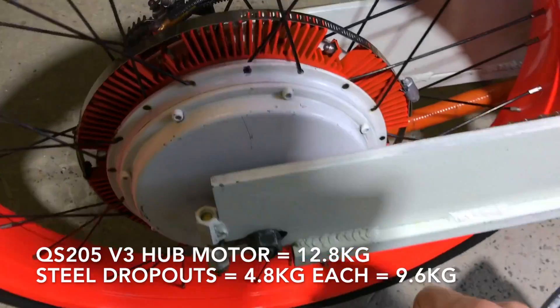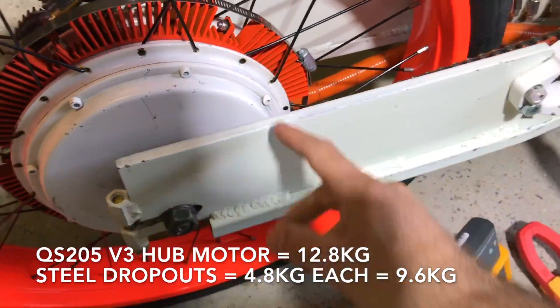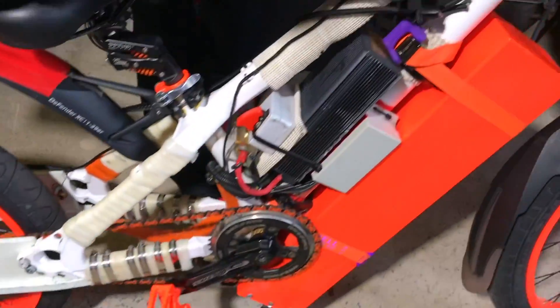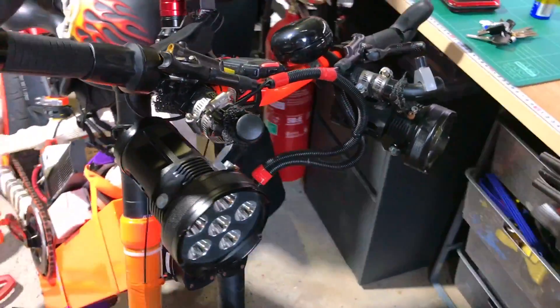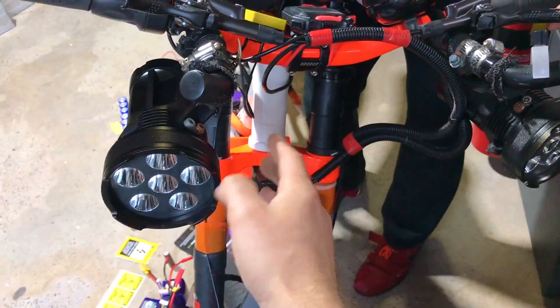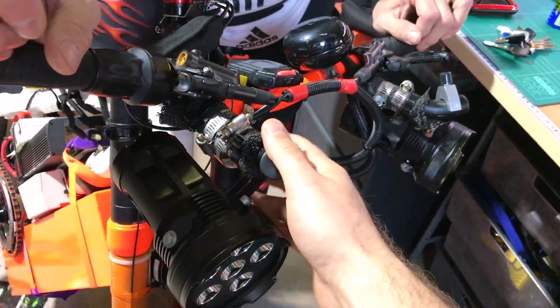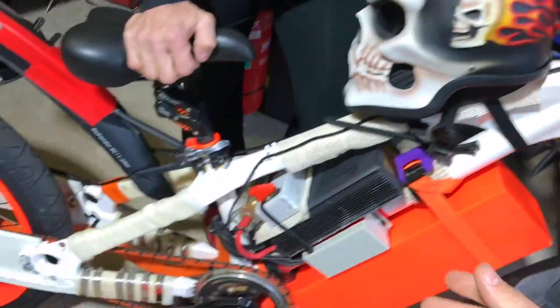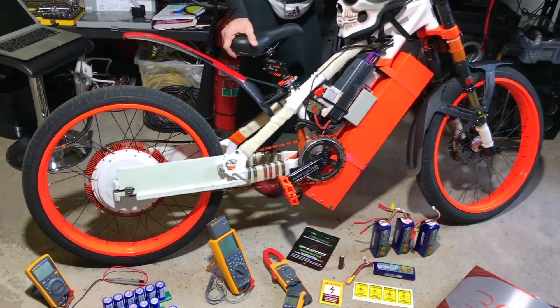The motor is heavy too — look at the thickness of it, about 4.8 kilos. There are extra metal bars. He rides his bike every day so it's not a racing bike — he's got his lights, everything super heavy. You don't need all this for racing, so it's all going to be stripped off.